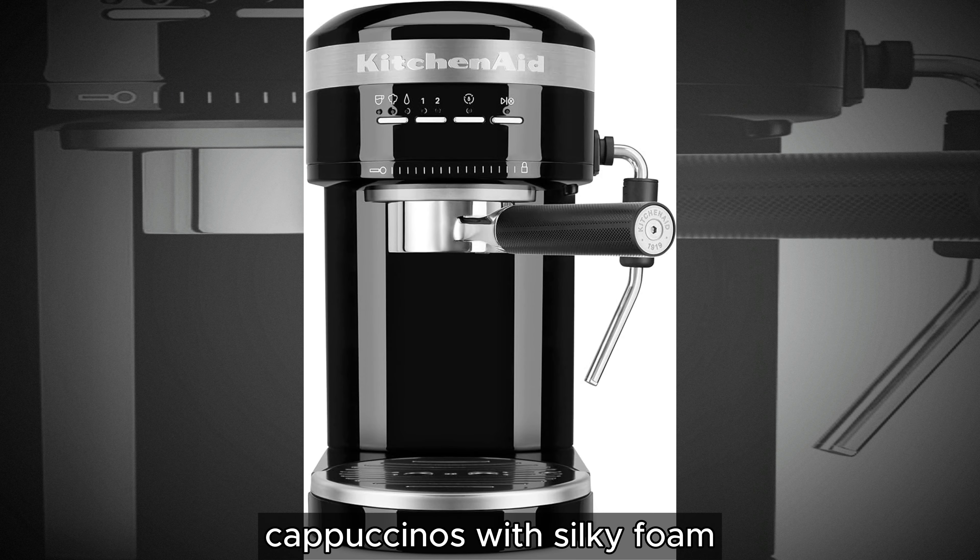Take your coffee creations to the next level with the optional automatic milk frother attachment, sold separately — Model KES MK5. Effortlessly prepare velvety milk froth for indulgent lattes and cappuccinos, enriching your coffee experience with a touch of luxury.